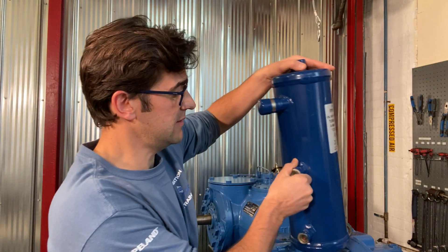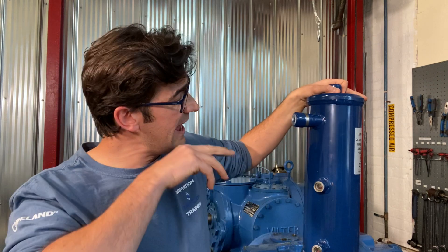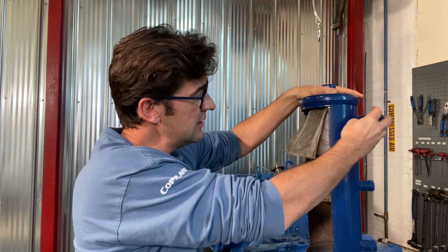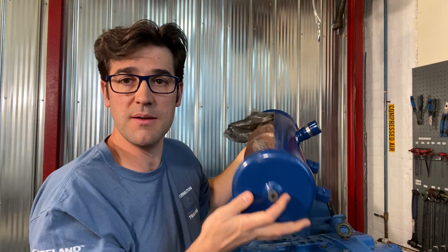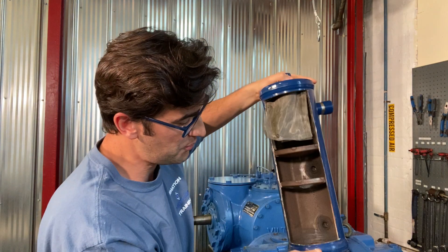I'm going to show you one here that Emerson makes. This is a Turbo Shed — it's a centrifugal one where the discharge gas comes in from the compressor, and then it hits some screens and baffles. The oil droplets will drop out and go down to the bottom, and then out to the oil management system or back to the compressors.